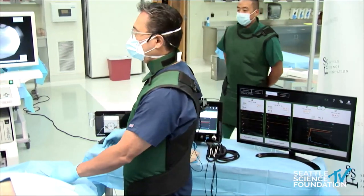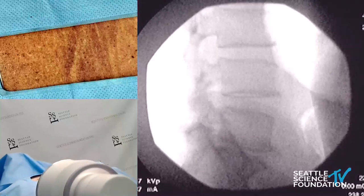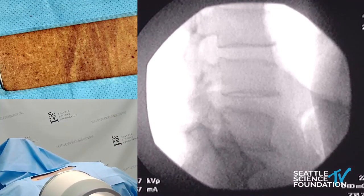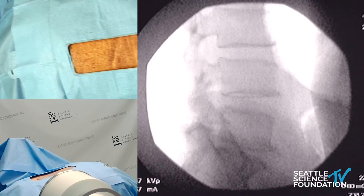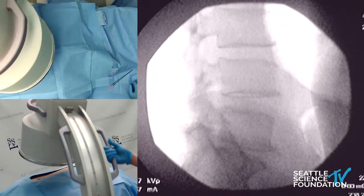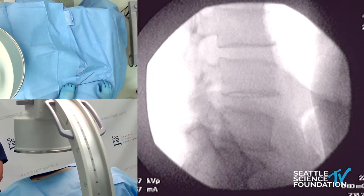Now I'll move forward with the actual lumbar medial branch neurotomies and the approach to take for those.